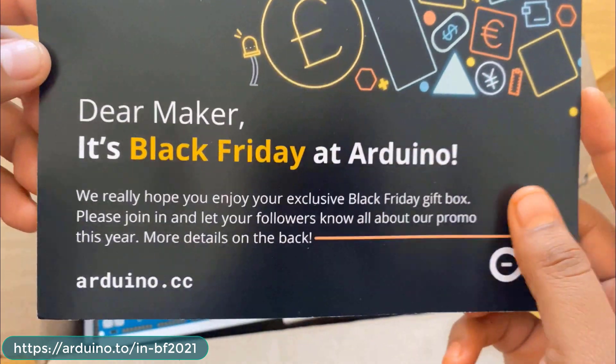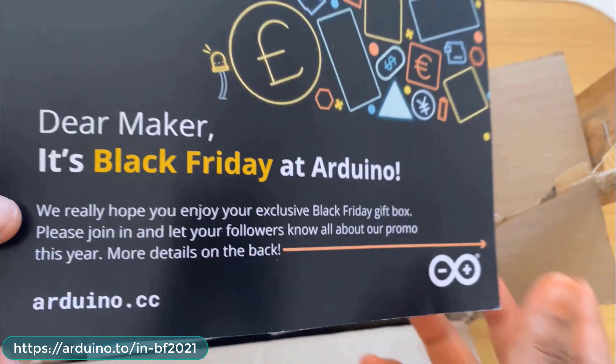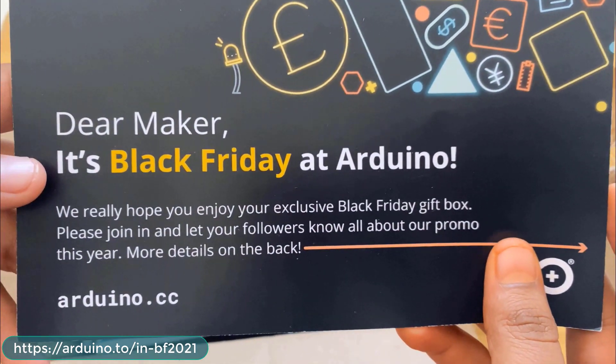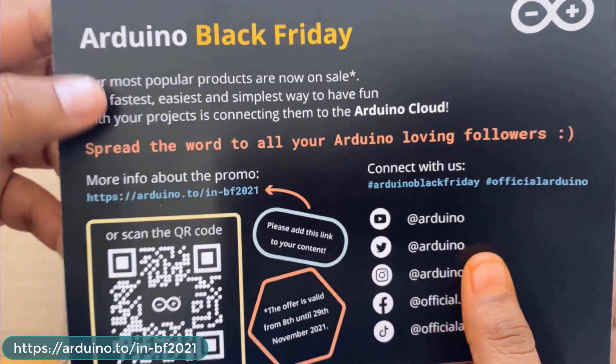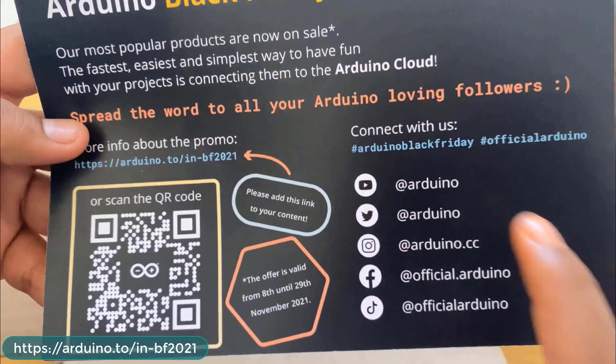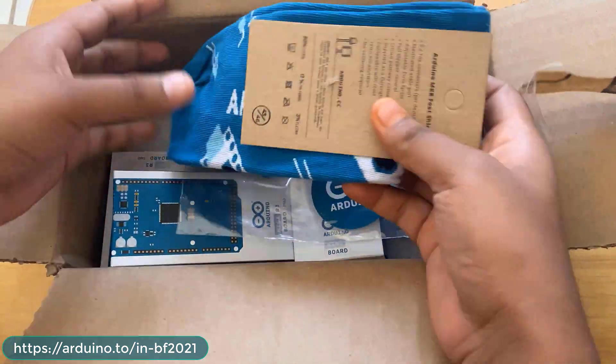The card tells about the Black Friday sale at Arduino. They sent me this exclusive gift box for the promo — you'll be getting so many Arduino products at cheap and reasonable prices with a huge discount. You can connect with the Arduino team using YouTube, Twitter, Instagram, Facebook, and TikTok.